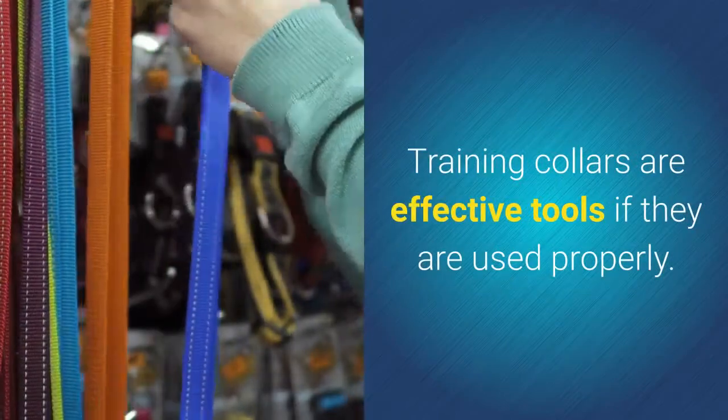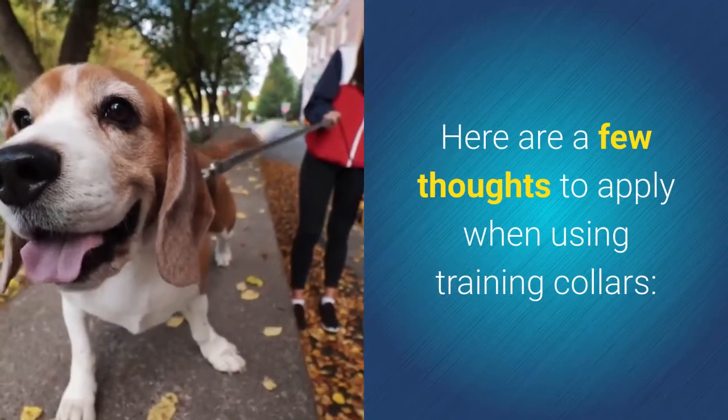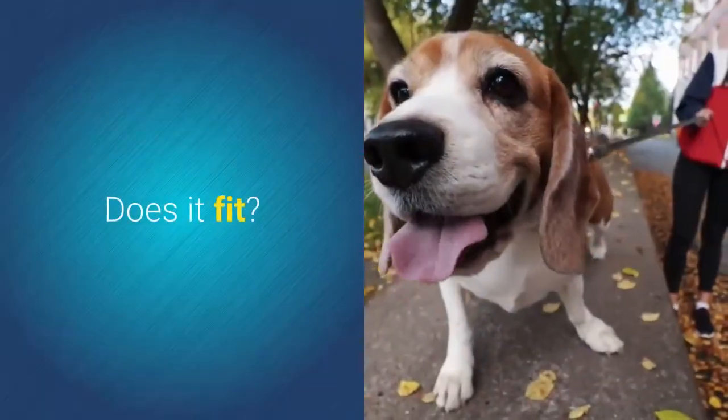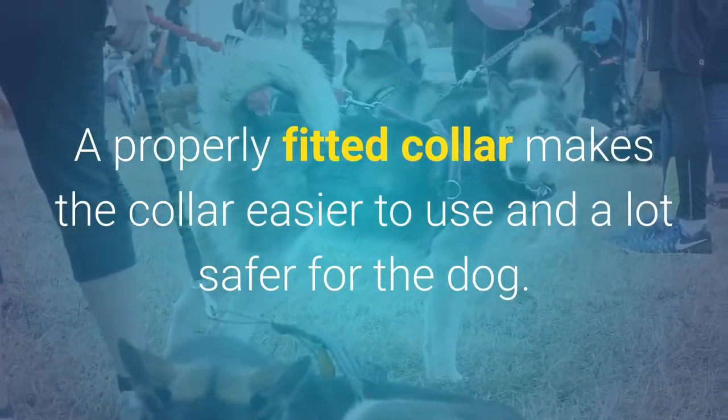Training collars are effective tools if they are used properly. Here are a few thoughts to apply when using training collars. Does it fit? A properly fitted collar makes the collar easier to use and a lot safer for the dog.